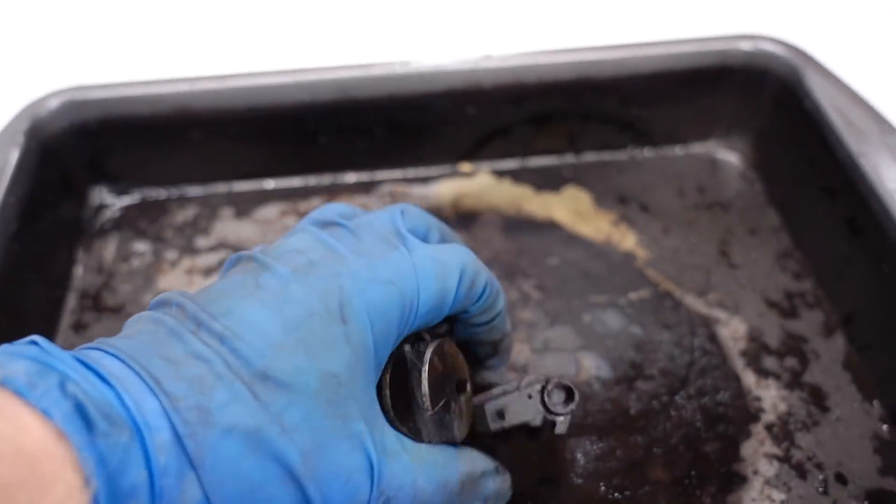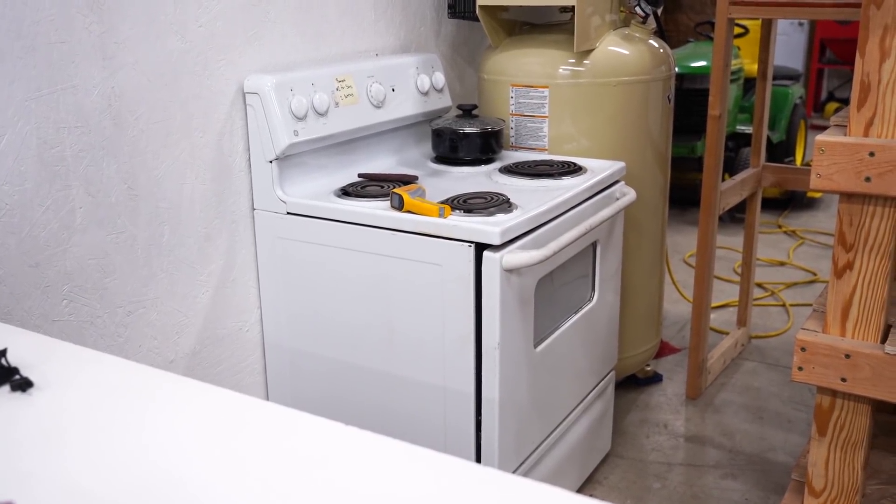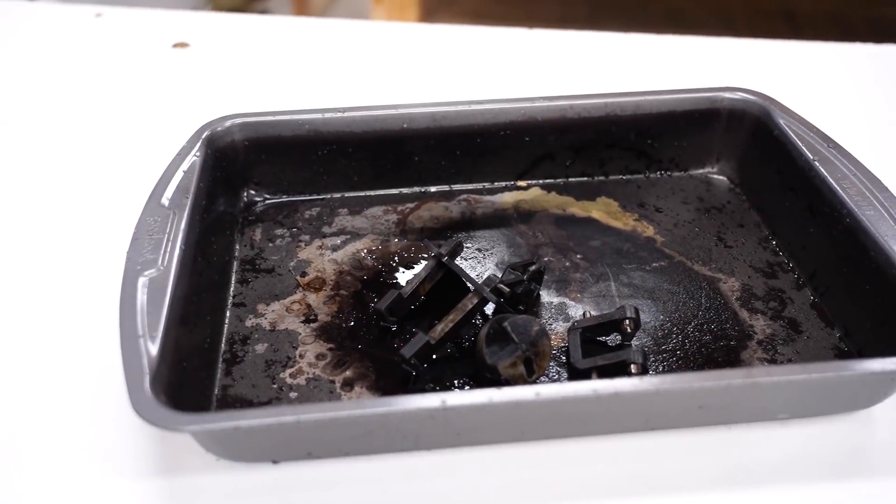For the steel parts, we're going to drop them into a pan and then place the pan into an oven. Obviously you don't want this to be an oven that you're going to be using later on for cooking. Drop the parts in there for about a half hour to heat them up.